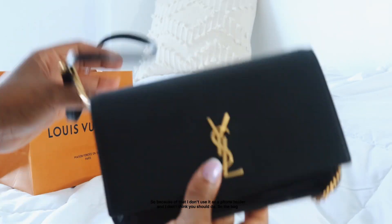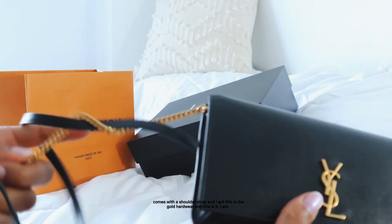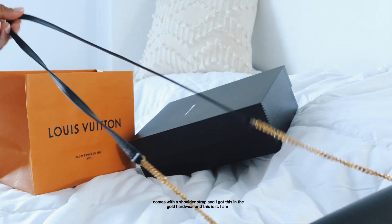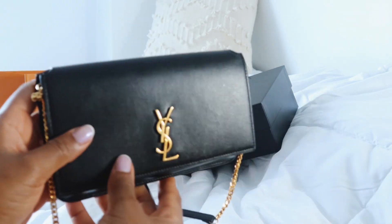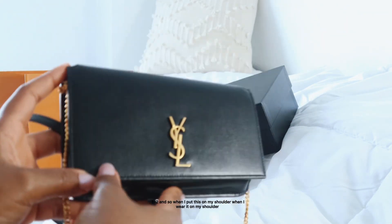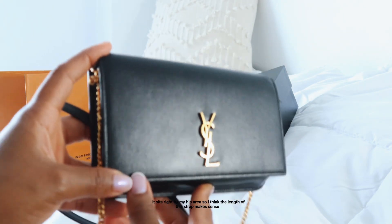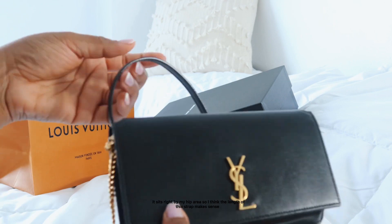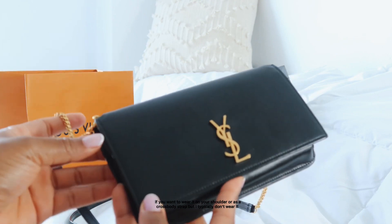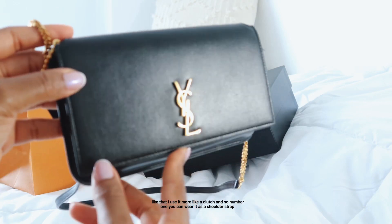The bag comes with a shoulder strap and I got it in gold hardware. I'm five-two, and when I wear it on my shoulder it sits right by my hip area. I think the length of the strap makes sense if you want to wear it as a shoulder bag, but I typically don't wear it that way.